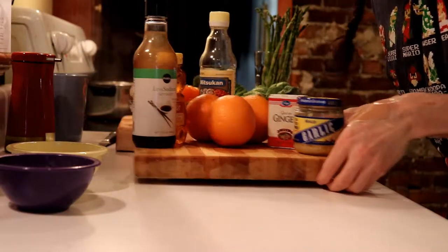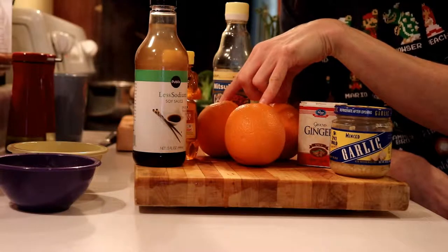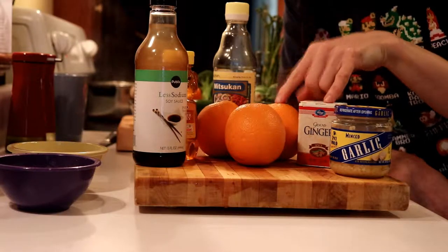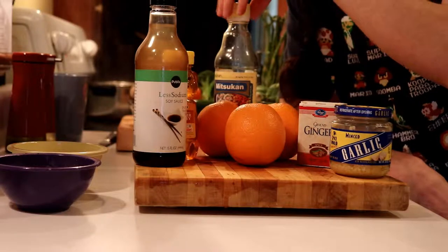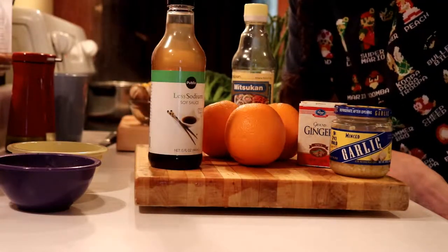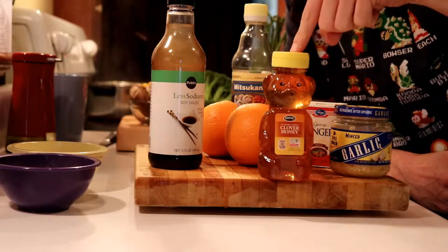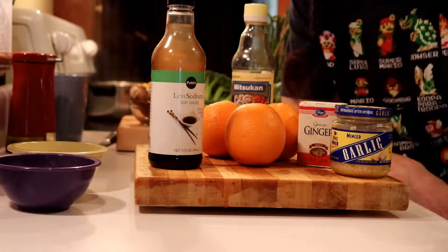For our sauce, we're going to have orange — both zest and juice. We want it to be a tad bit sweet, and we're going to add ginger because ginger and orange go together very, very well. We need to add a little bit of vinegar flavor, so we have rice vinegar. The soy sauce will help us with umami, or the richness of it. We need some sweetness — that is our honey. And garlic, because we use garlic in everything.